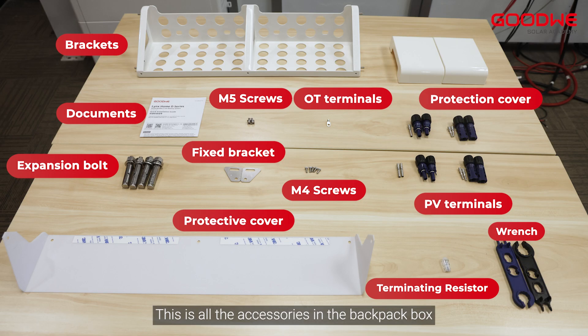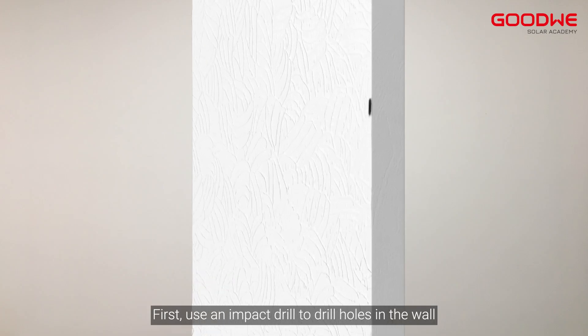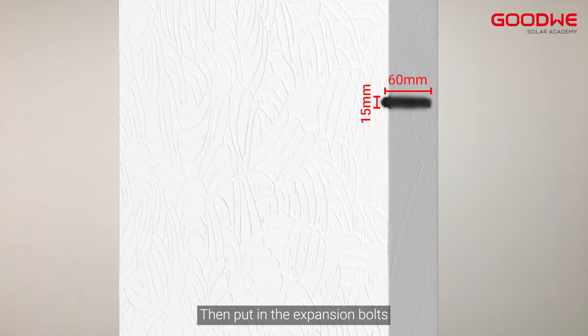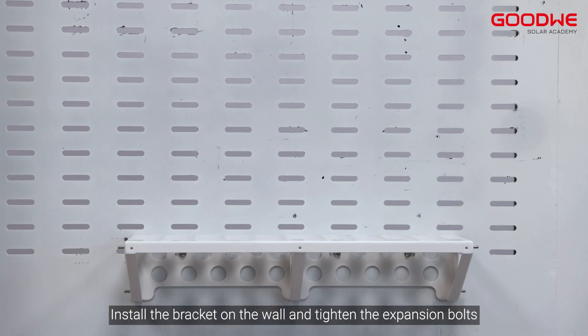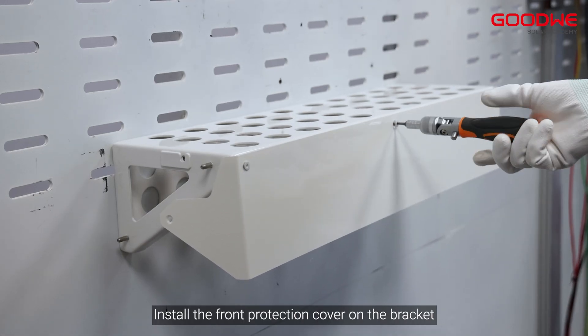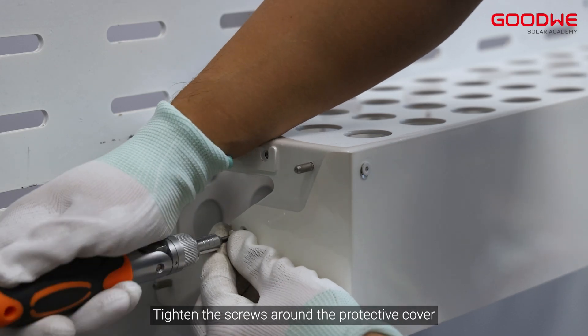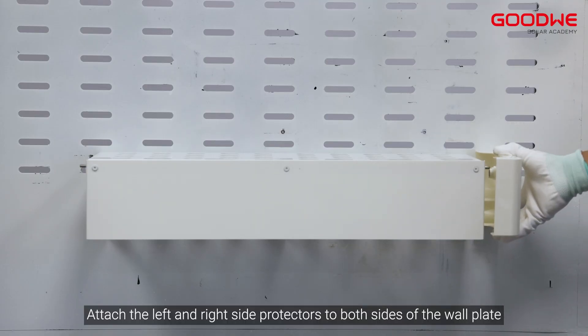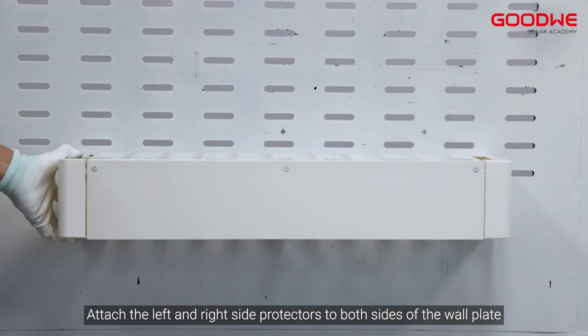Here are all the accessories in the backpack box. First, use an impact drill to drill holes in the wall, then put in the expansion bolts. Install the bracket on the wall and tighten the expansion bolts. Install the front protection cover on the bracket and tighten the screws around the protective cover. Attach the left and right side protectors to both sides of the wall plate.